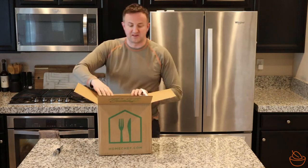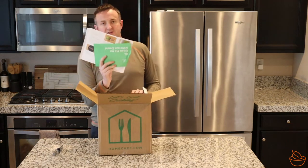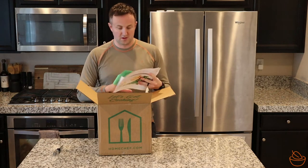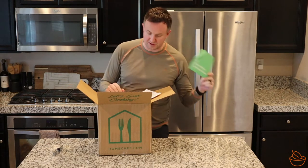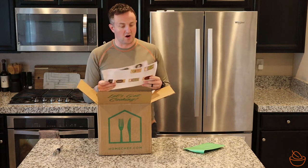As is the case with most meal delivery kits, it starts off with some lovely paperwork. First thing we've got is 'Hi, open me for delicious deals' — I'm going to assume this is some coupons. And then we've got our recipe cards.